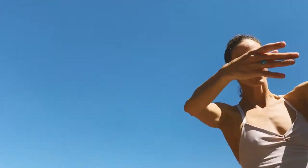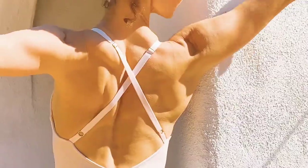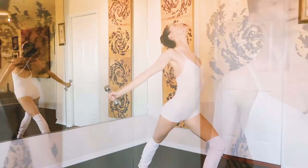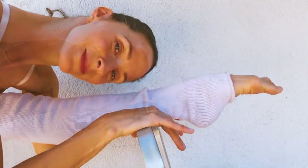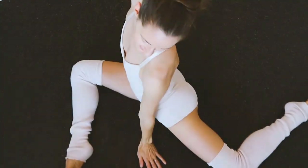Welcome, bienvenue to Maison Goldblum. My name is Emily Goldblum. I will be guiding you through a class that is based in simple, fluid, and balletic movements. I call this technique intuitive stretch fitness. Listen to your body and lean into what your individual needs are for the day. I hope you have a great class.